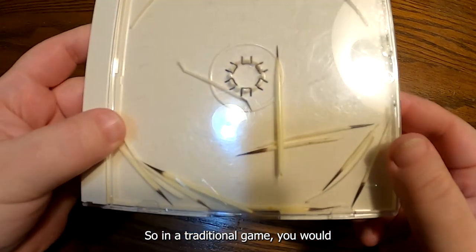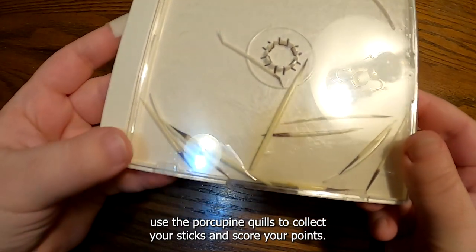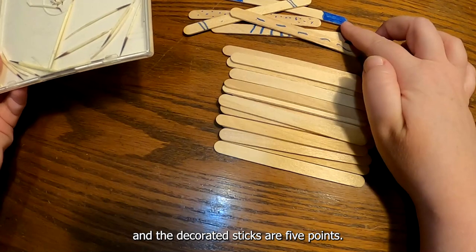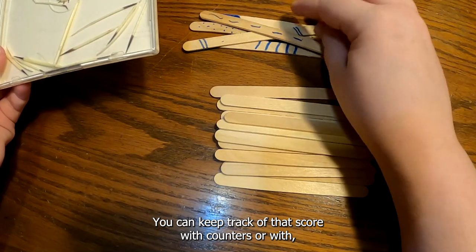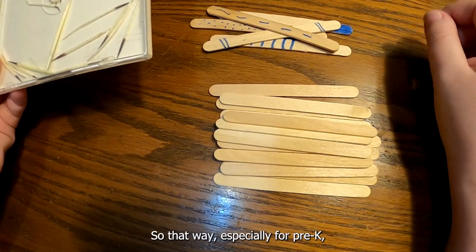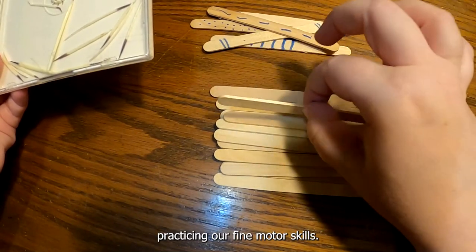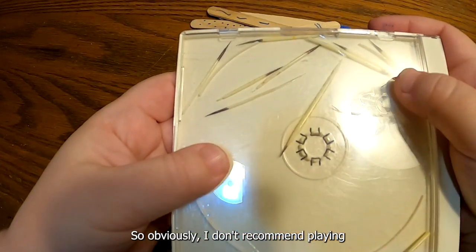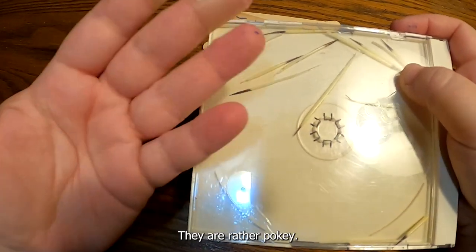In a traditional game, you would use porcupine quills to collect your sticks and score your points. The undecorated sticks are one point, and the decorated sticks are five points. You can keep track of that score with counters or with tallies on a piece of paper. This can be a counting lesson as well as practicing fine motor skills. I don't recommend playing this with a porcupine quill, especially with our young ones — they are rather pokey.